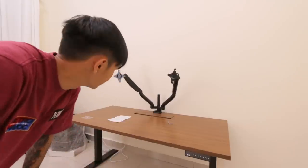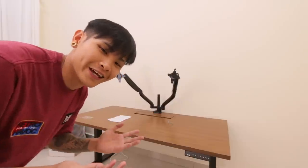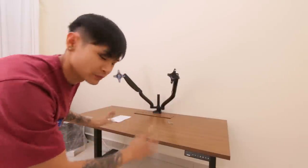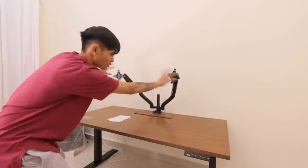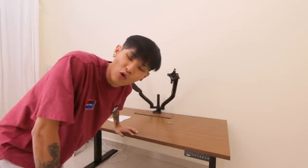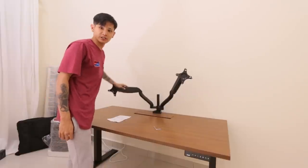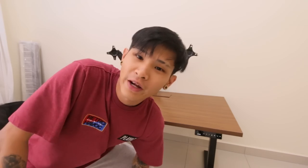They even throw in some arms for the monitors but I don't have a monitor yet. If you guys can recommend me one, let me know. I want to do a dual setup so that when I do my editing it's much wider space. I've always dreamed of having two monitors for my editing space — you can adjust the tension for this. Now let's check out Illygear's computer that they gave me.